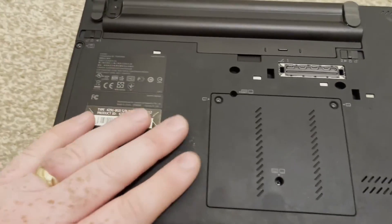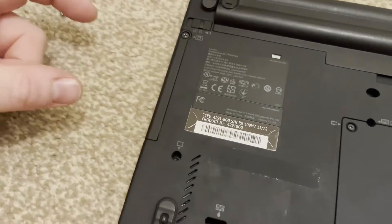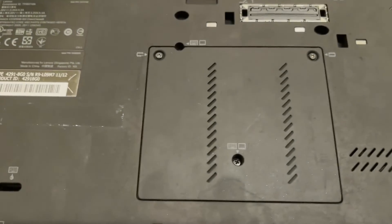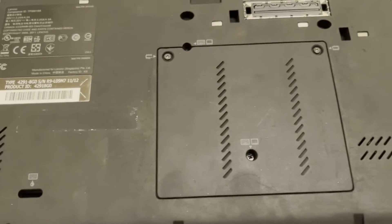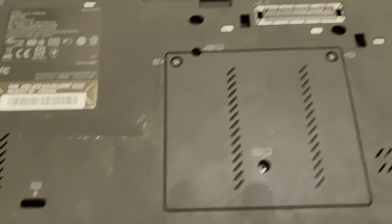Replacing the hard drive on these is really super easy - it's one screw there and that will release the hard drive, then we pull it out and put an SSD in. I think this is a 7200 RPM spinning disk in there at the moment. RAM-wise, officially it can hold 8GB, but people have put 16GB in for a long time now, so no problems there. I don't actually have any RAM at the moment, but when I get some, we'll get that sorted out.